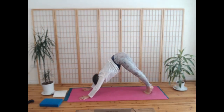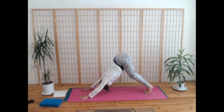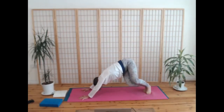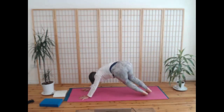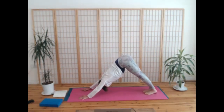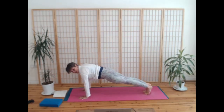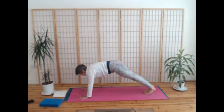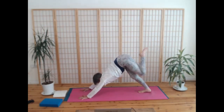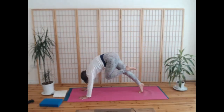On the next breath in, ripple yourself forwards to a plank, and then exhale, come back to bent-knee downward dog. Breathe in here, and again, exhale, heels and bottom to the right — really pushing your hands into the mat. Breathing into the centre, exhale, straighten your legs. On the next breath in, ripple yourself forwards to plank. Exhale here. Taking another breath in, come back to downward dog, and pressing into both hands on your right foot. Breathe in, lift the left leg up behind you, lift it high from the navel.